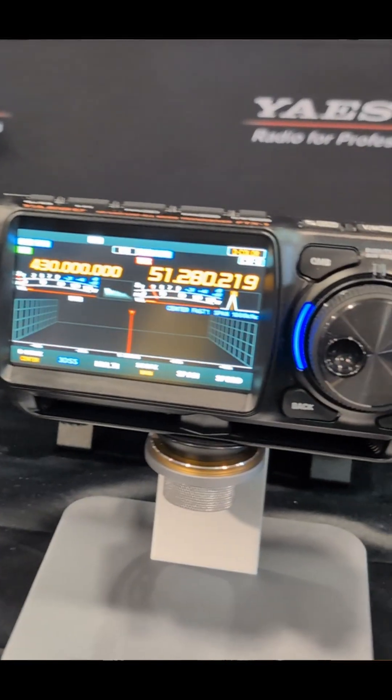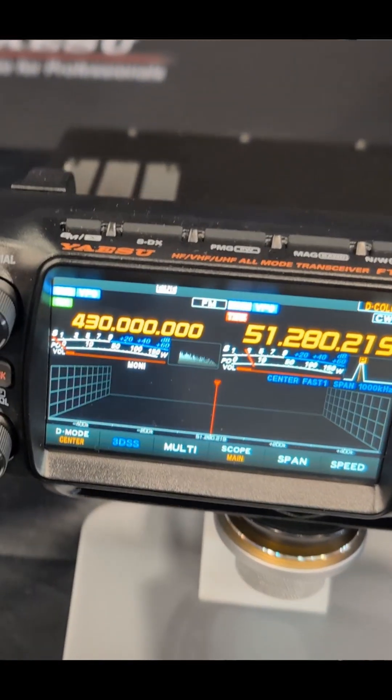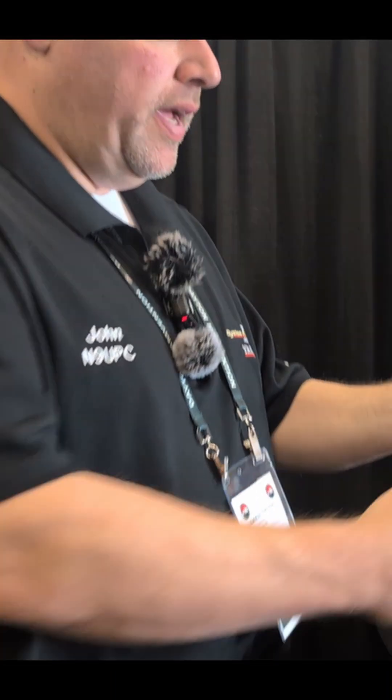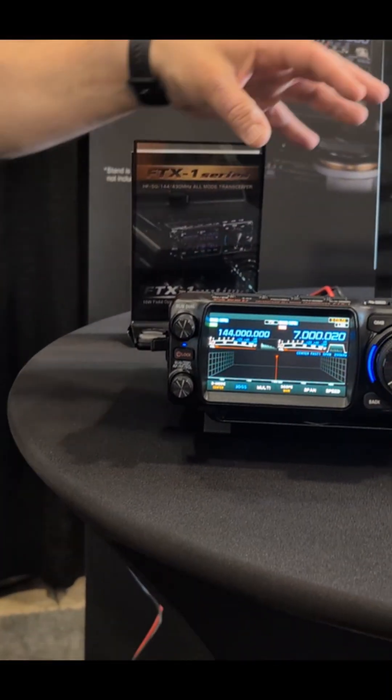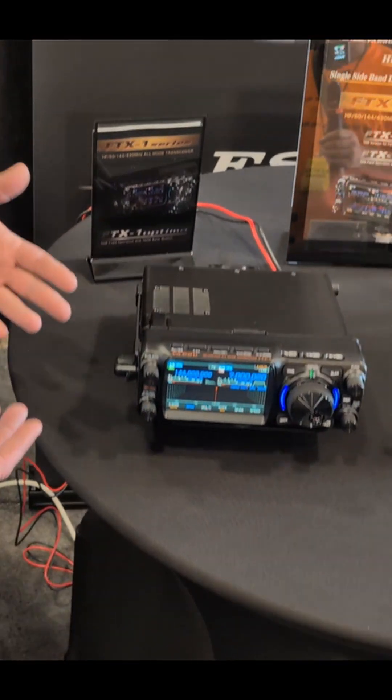This is the FTX-1 series. The reason we're calling it a series is because it really is not just a radio — it is a series of radios. This model that we have here, a lot of people have been seeing the FTX-1, but this is the FTX-1 in the Optima version. So what is the Optima version?